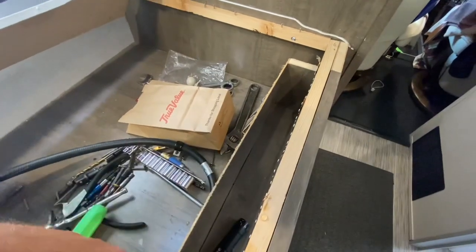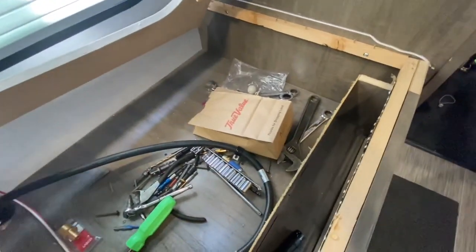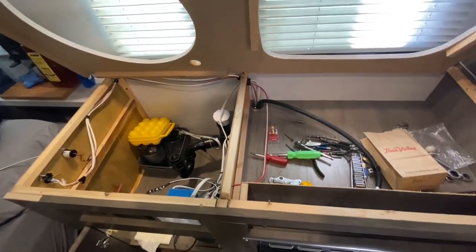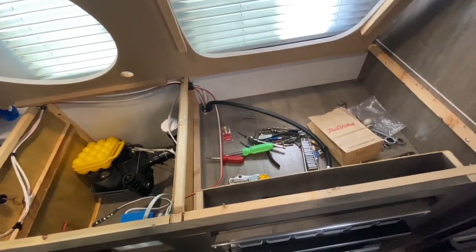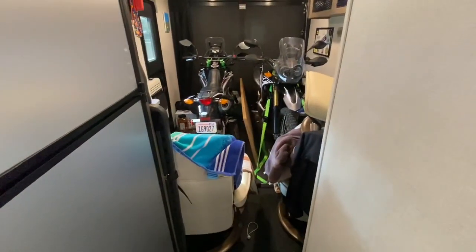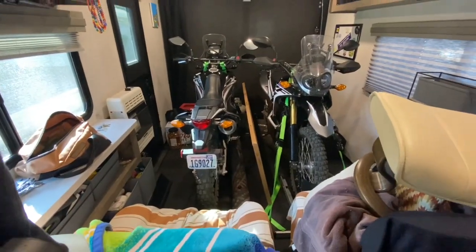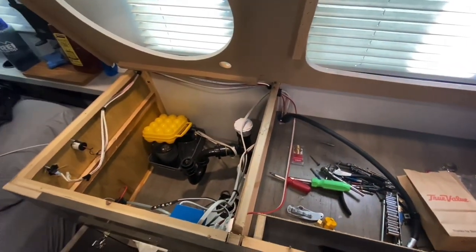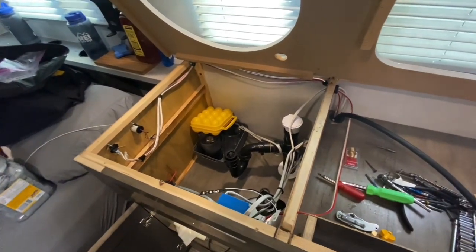There were screws going up into it — they actually went up through this trim right here up into the countertop, and they were only around the front edge, none on the back edge or by the wall. Anyway, got it out and the new countertop is in the back between the motorcycles. It looks like a total disaster because we're here in Albuquerque visiting family and I'm working on this without unloading all our stuff — a little cramped, but it works.